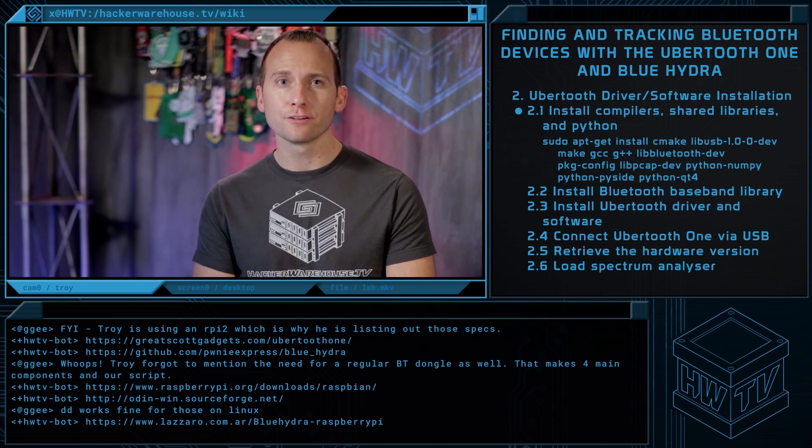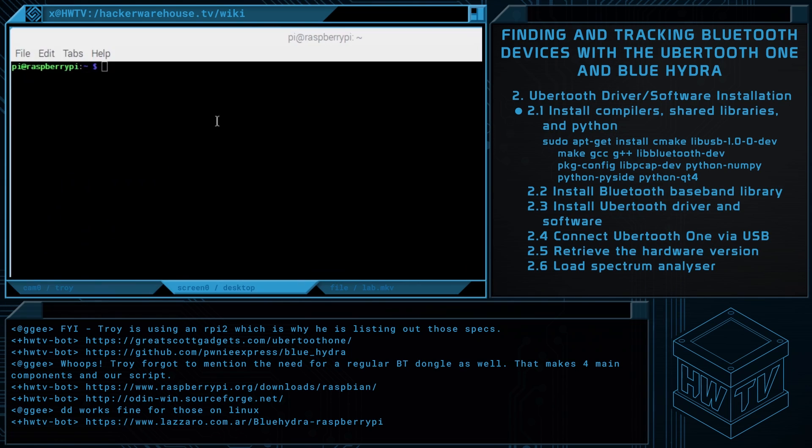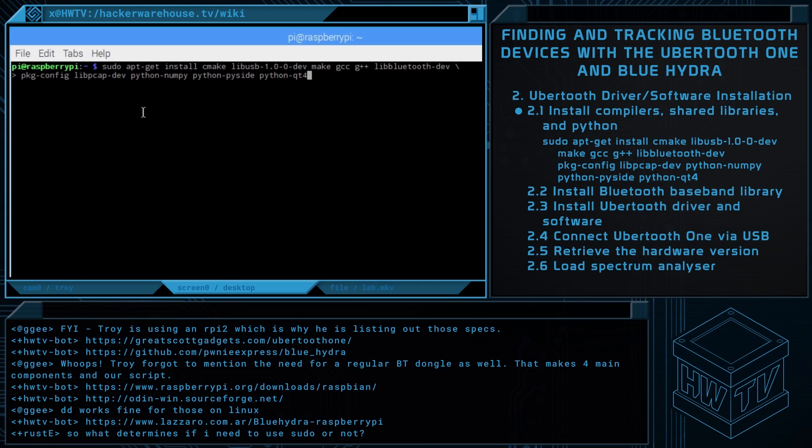To begin, we're going to install some compilers, shared libraries, and Python. So we're going to run sudo apt-get.